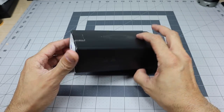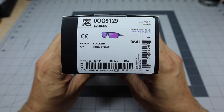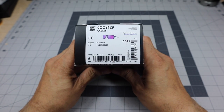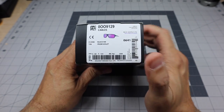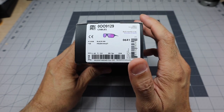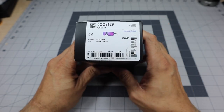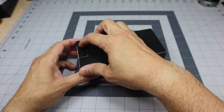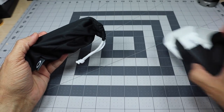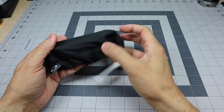As you guys can tell by the title, this is the Oakley Cables, and this particular one is in the black ink frame with the Prism Violet lenses. I chose this particular model because I really like the way that the lenses look with the frame — I think they match it really nice — but also because I don't really have a lot of black ink frames. At first glance, you'll notice that the black ink looks very similar to a polished black frame, but I like the fact that it is not a polished black frame because I do have quite a few polished black frames.